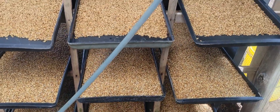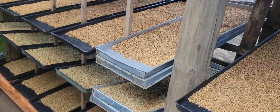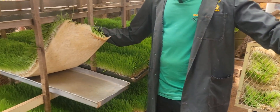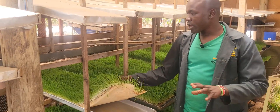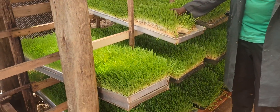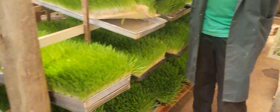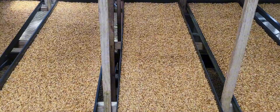Within the 8th day we are going to harvest something like this. In each tray we are using 1 kg, but after 8 days we have 7 to 8 kilos of barley. So each tray has a kilo of barley that produces 7 to 8 kilos.